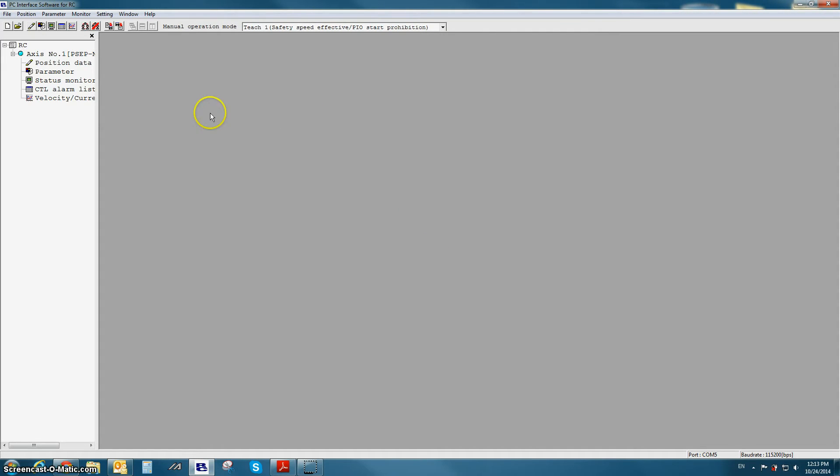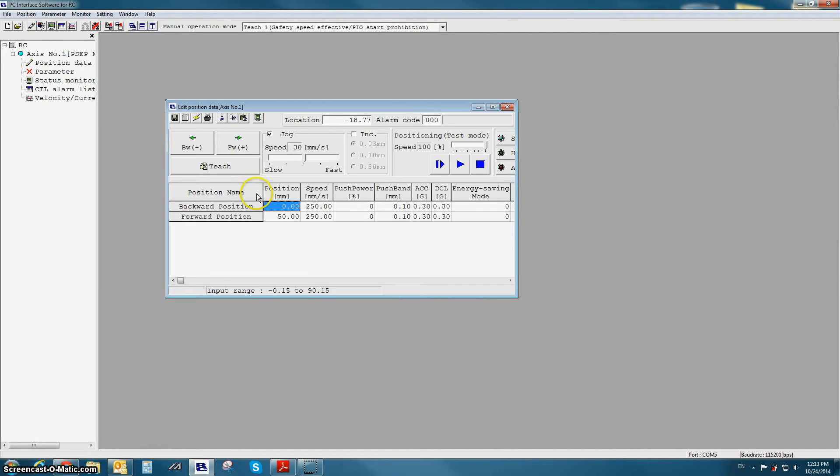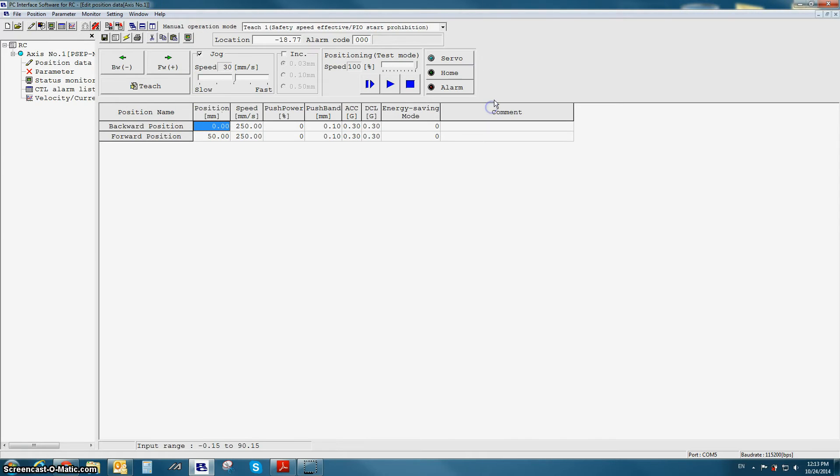We're going to open up the position data screen. You'll notice a few things have changed. Everything above the position table has remained the same: servo on, jogging, moving to position, location value — all the same. In the position table, the position names have changed to backward position, forward position, and center position for three position mode. All of the other columns are the same except for ecology, which now refers to our energy saving mode. This is the position screen for PIO pattern zero, also referred to as standard mode.